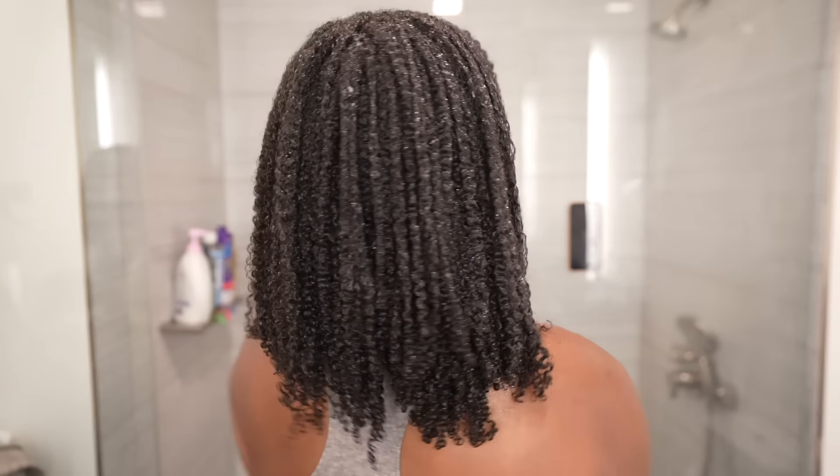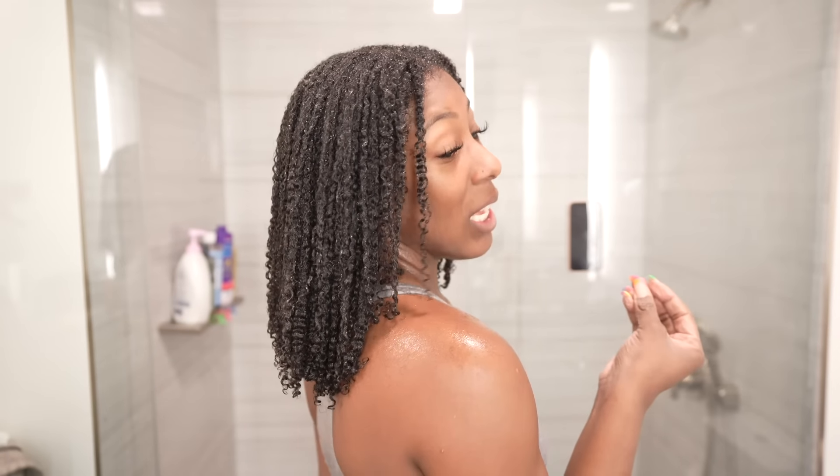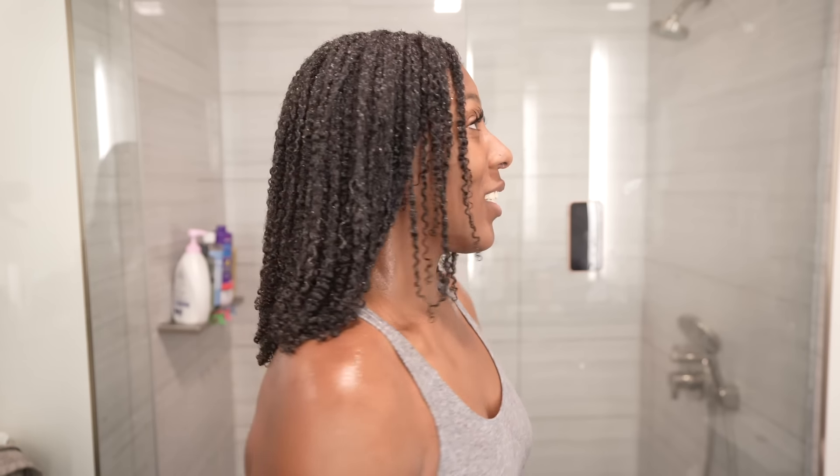I'm going to give you guys one more 360 turn. I know y'all are loving this definition as much as me. I didn't even know my curls were just popping to be honest until I did this method. Let me start over — give me a little 360, give me a little swing.